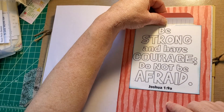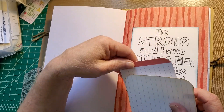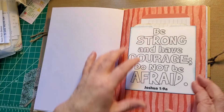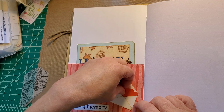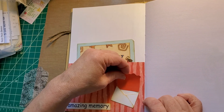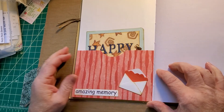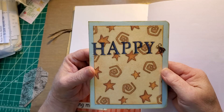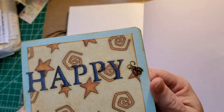'Be strong and have courage, do not be afraid.' Then there's a pocket with a place behind for a journal card and a place on the inside for a journal card. A pocket with a tiny envelope on it that can close if you want. A little journal card on the inside says 'Amazing memory.' In the pocket we have a happy sticker and a sticker of a blade bug.